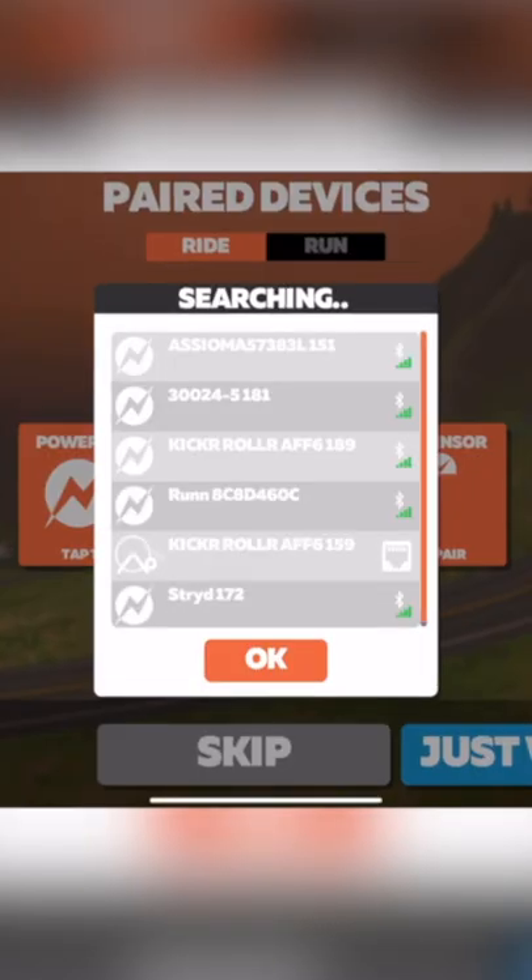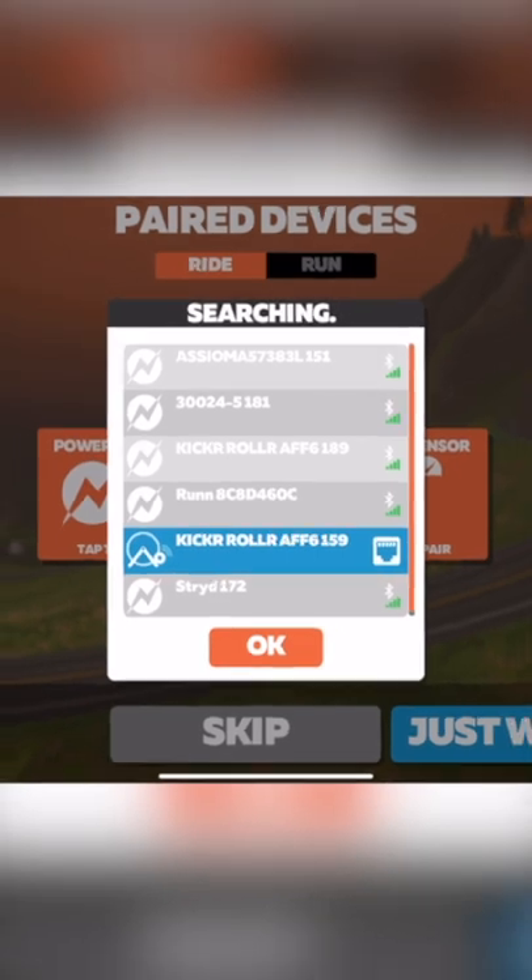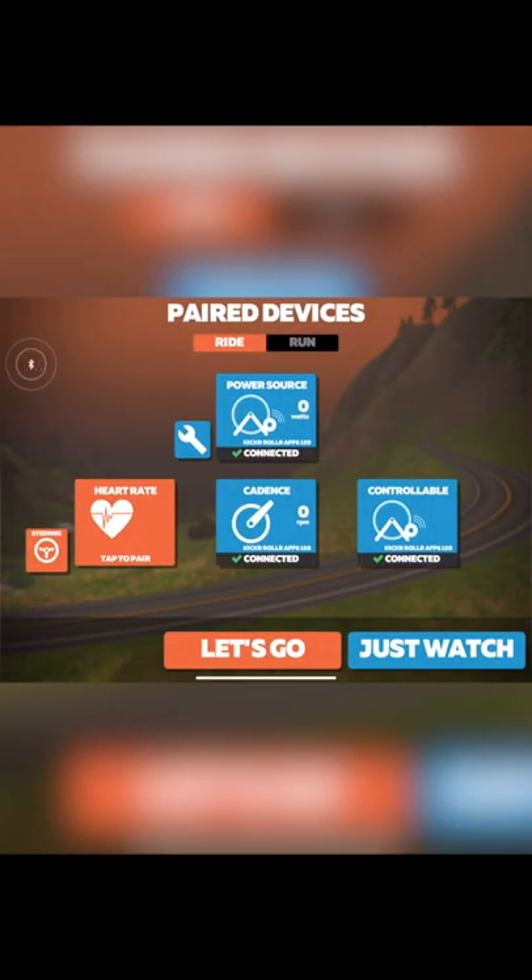Open the Zwift pairing menu and you should see the Kicker with an Ethernet icon next to it. Select the Wahoo Kicker and you are now connected to Zwift. Happy riding!